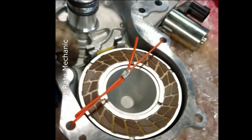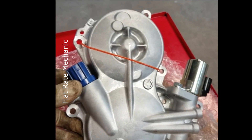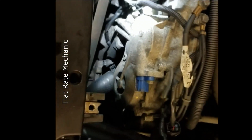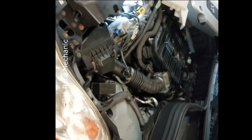Today we had an Infiniti G35 in for an exhaust valve timing control fault. It was a P0024 for the left bank, bank one. We're going to be putting a new exhaust valve magnetic retarder in this vehicle.